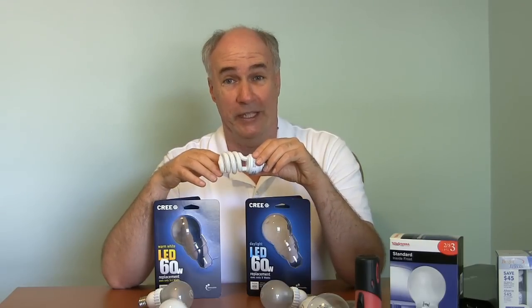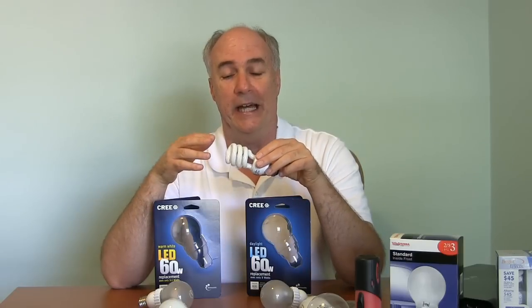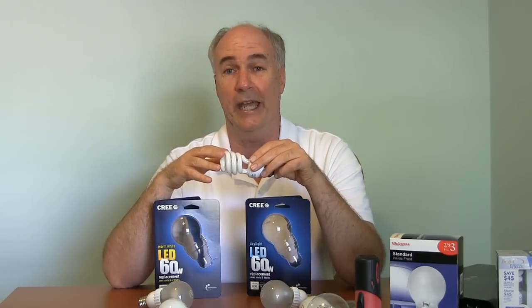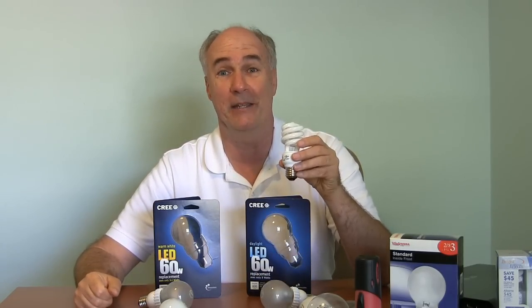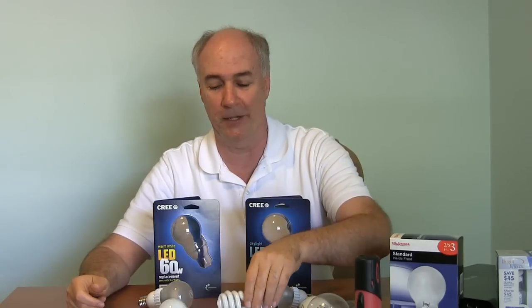Compact fluorescents, though, have mercury in them. If you've used them, you know that sometimes they flicker. They tend to get a lot yellower when they get older and they last about three to five years.